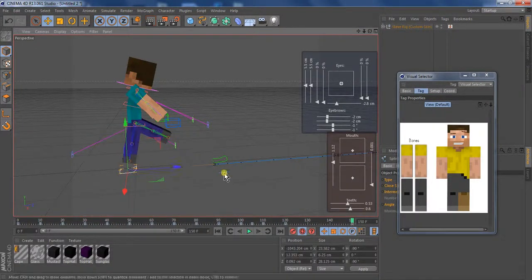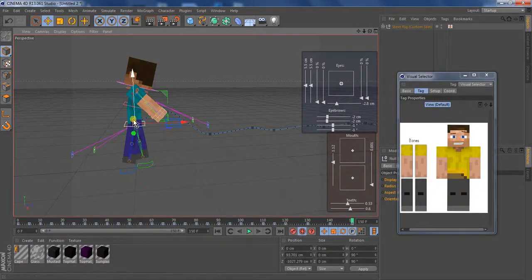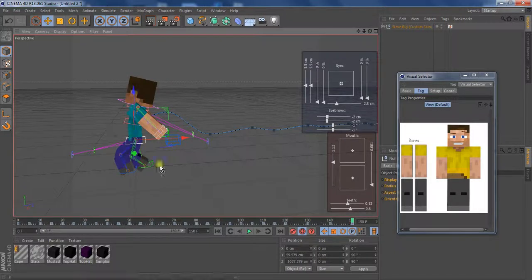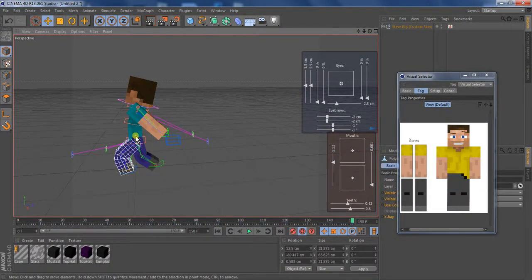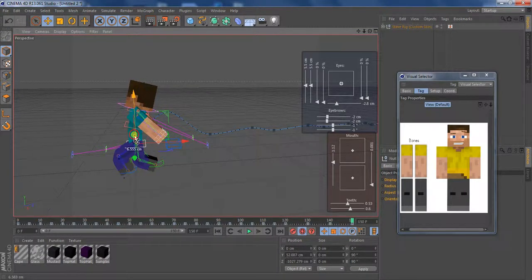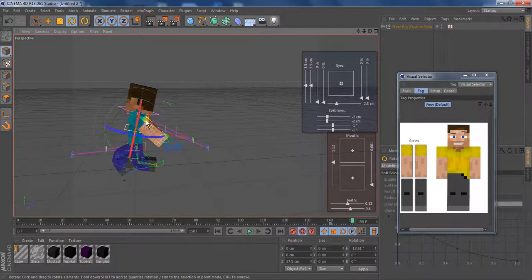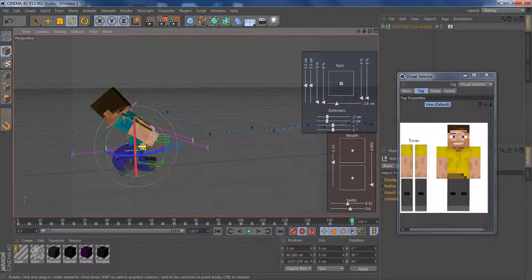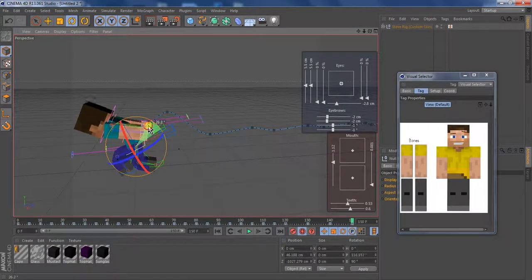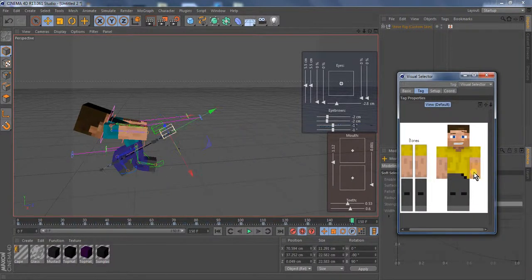Then I'll move his legs like that — make it kind of like a cool Neo-when-he-lands pose. Then rotate his back more, and maybe rotate this.